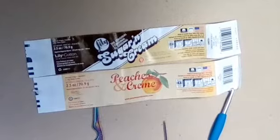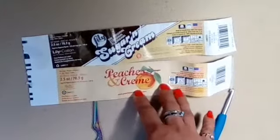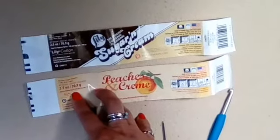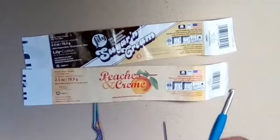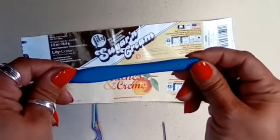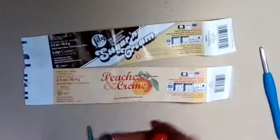The cotton yarn I'm going to be using is a mixture of Sugar and Cream and Peaches and Cream. They are both a four-ply yarn and both of them require a 5.0 millimeter hook — that is the letter H. You're going to need some scissors and a sewing needle.